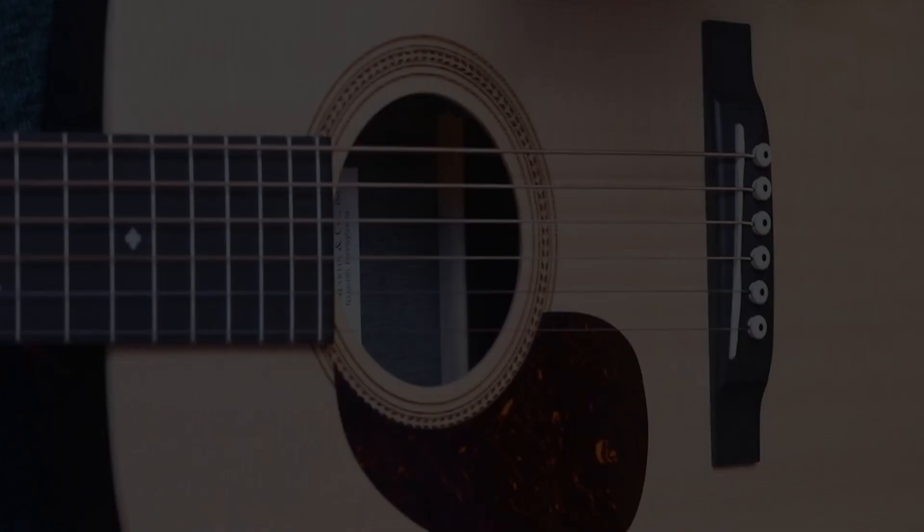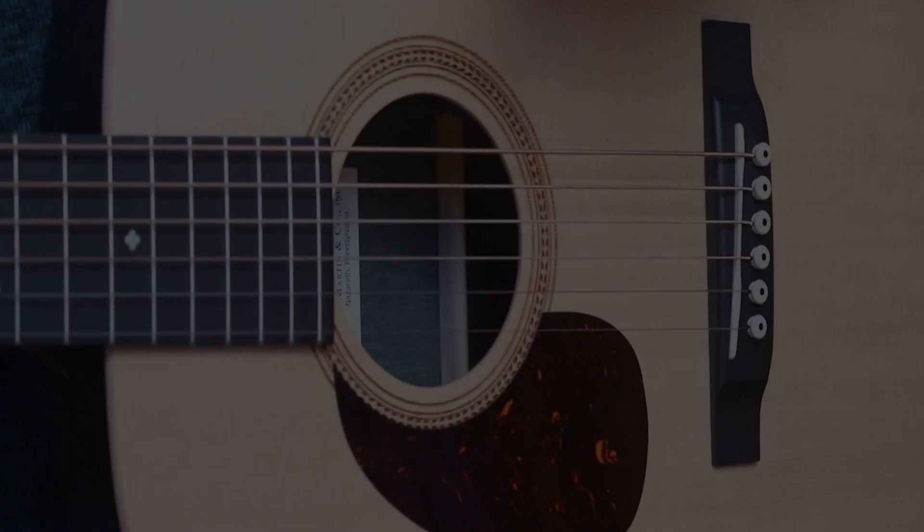Hi everyone. After a recent video where I looked at some of Mark Knopfler's techniques, a viewer asked me if I'd do a little bit more in depth on the frailing technique that I talked about in that video. So here we go, let's dive in.